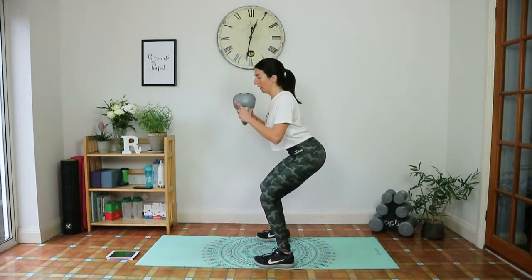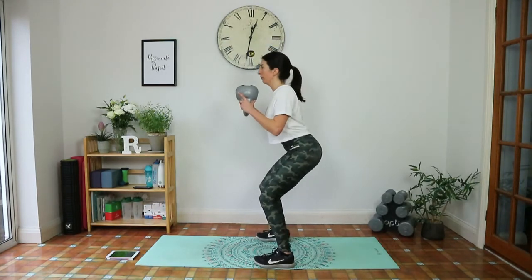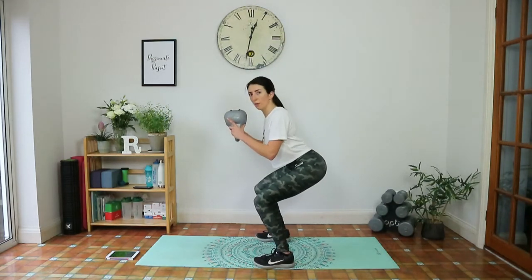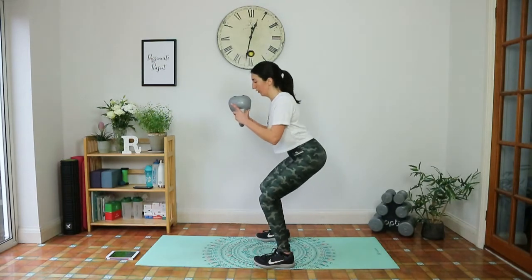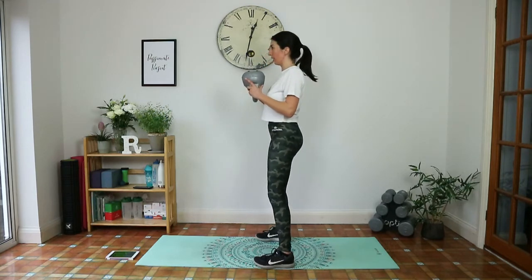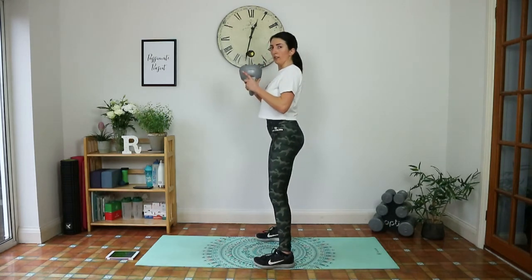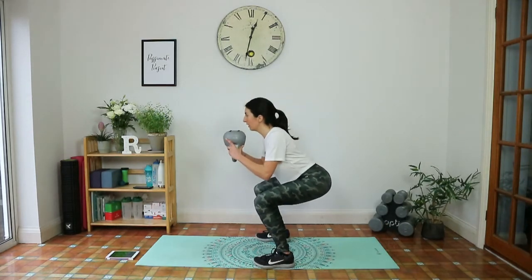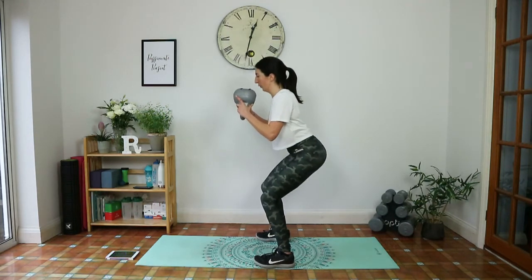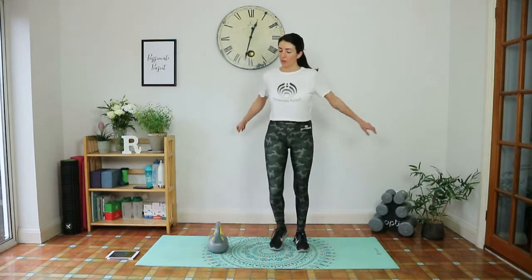Weight in the heels, squeeze and pull to the top. Inhale down, weight close to the chest — though the weight can come out slightly as you go down. Exhale, squeeze. Make sure that lower back is still safe — tailbone tucked under. Knees not coming over the toes. Give me one more. I can feel that burn in the glutes.